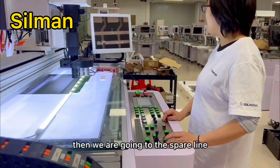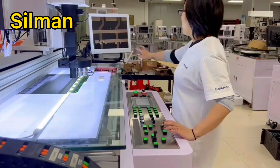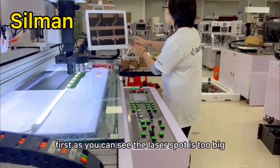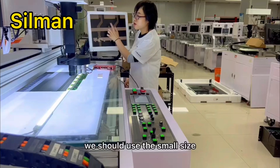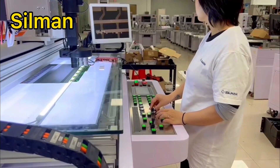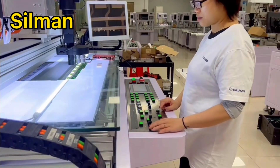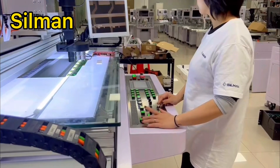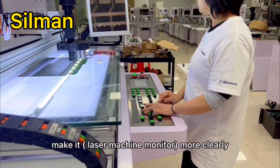Then we are going to the spare line. These are the spare lines — we will do the later repair work here. As you can see, the laser spot is too big; we should use the small size. More — yeah, this one is good.